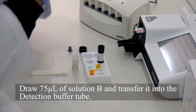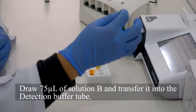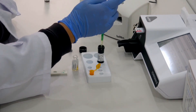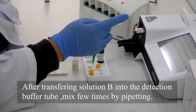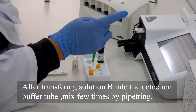Draw 75 µL of Solution B and transfer it into the detection buffer tube. After transferring Solution B into the detection buffer tube, mix a few times by pipetting.